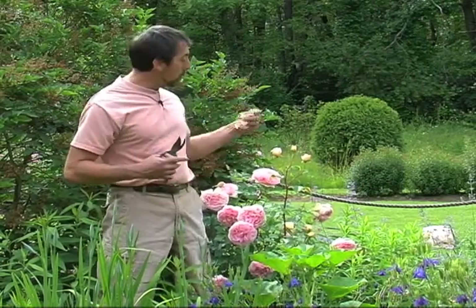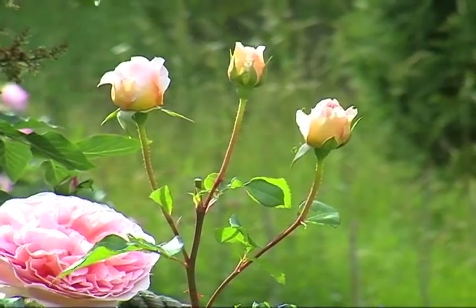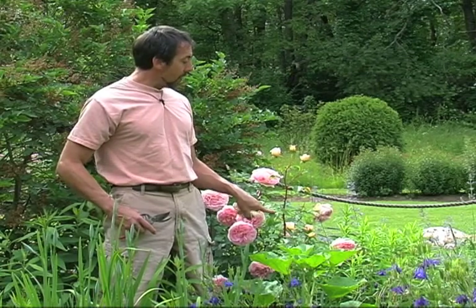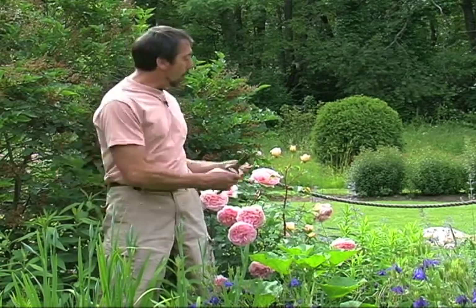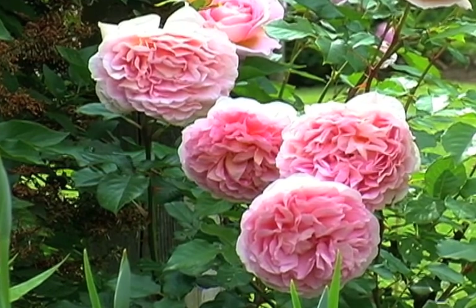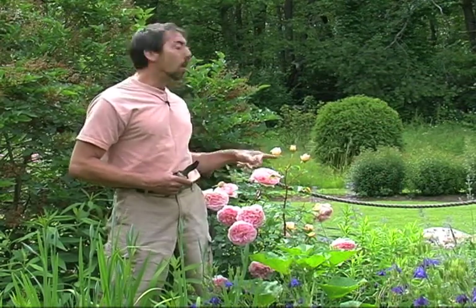Down the road, when this whole stem has finished blooming, I will cut it down to at least the first set of leaves that has five leaflets. That will produce another strong blooming stem. So one of the things to really bear in mind is if you buy reblooming roses, it does help them if you deadhead them. It encourages the bloom to come along faster.